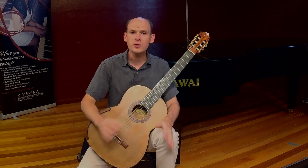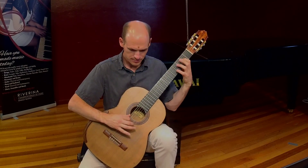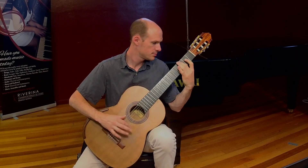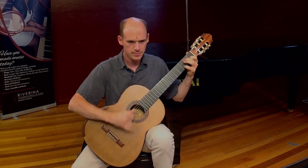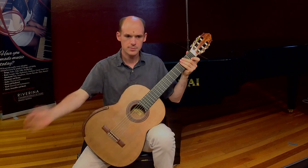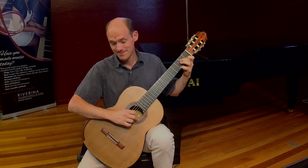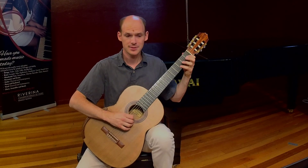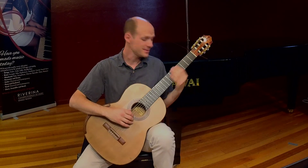The guitar can be used for all different types of music, from blues and rock and roll, to Spanish flamenco, to old school classical repertoire, to film music, and even as a drum.